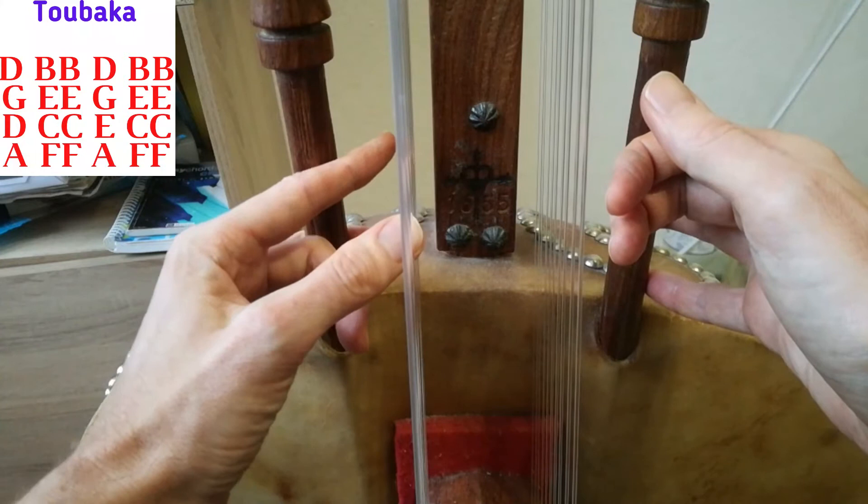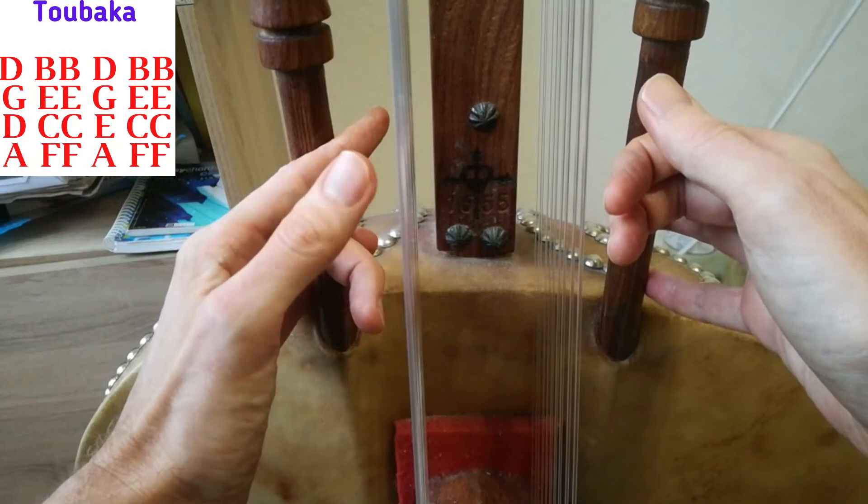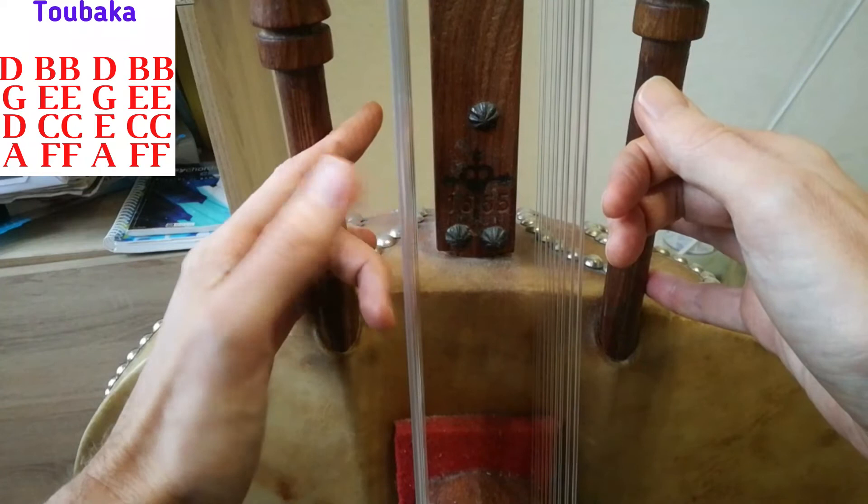Of course if you have a 22-string or more kora, the B here you can play it in the bass — it will be much better — but I don't have this option so I play it like this.